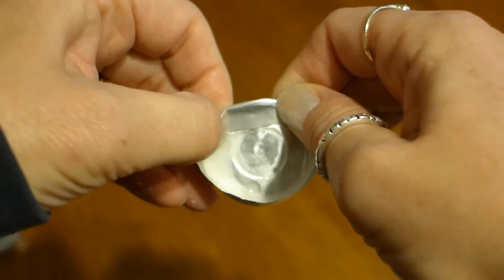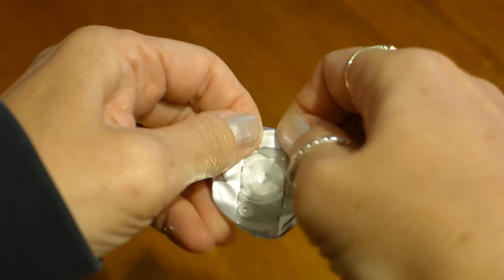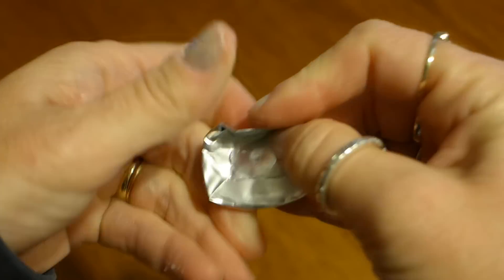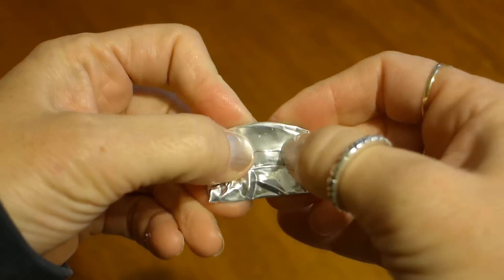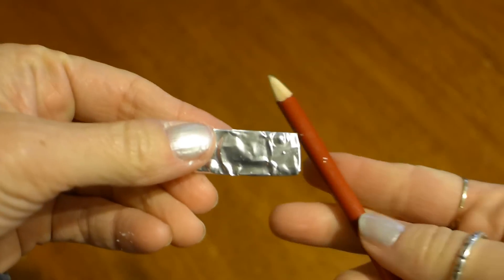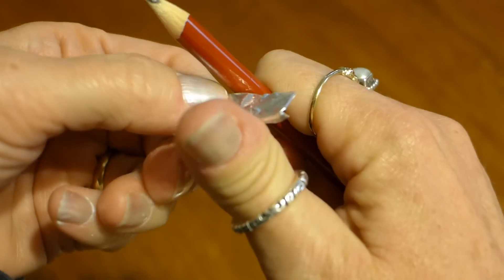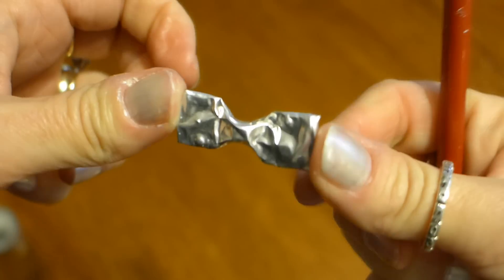Now fold all the edges down on the container like this. Then fold two of those edges over again until it looks like a rectangle. Get your pencil and push the center of the long sides in. Now it looks like a bow.